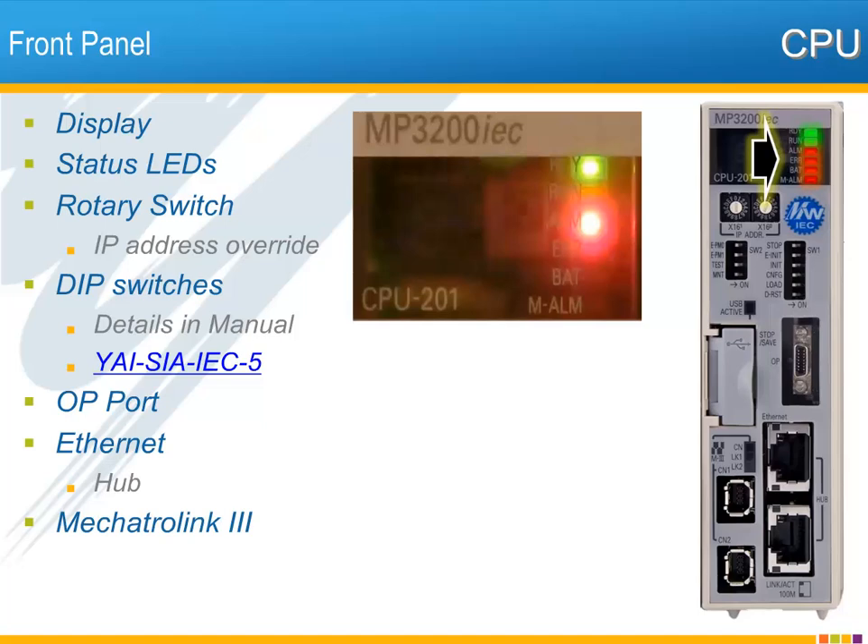The rotary switches set the last byte of the IP address override. This address is selected when the controller is powered on with both EINIT and EPM0 DIP switches set on. The MP3200 IEC has a few more DIP switches compared to the other MPIEC controllers. Details on the DIP switch function can be found in the manual. The OP port is for factory use only and has a clear protective cover to prevent user connection.